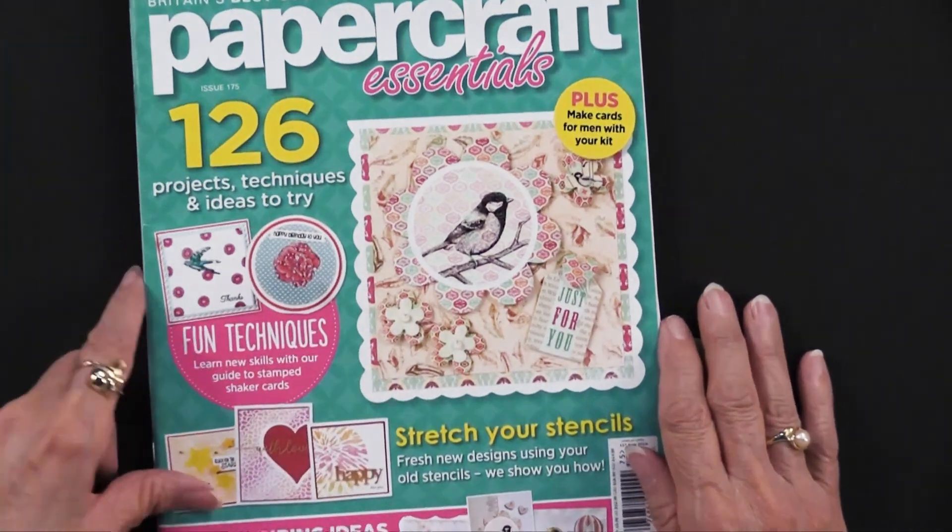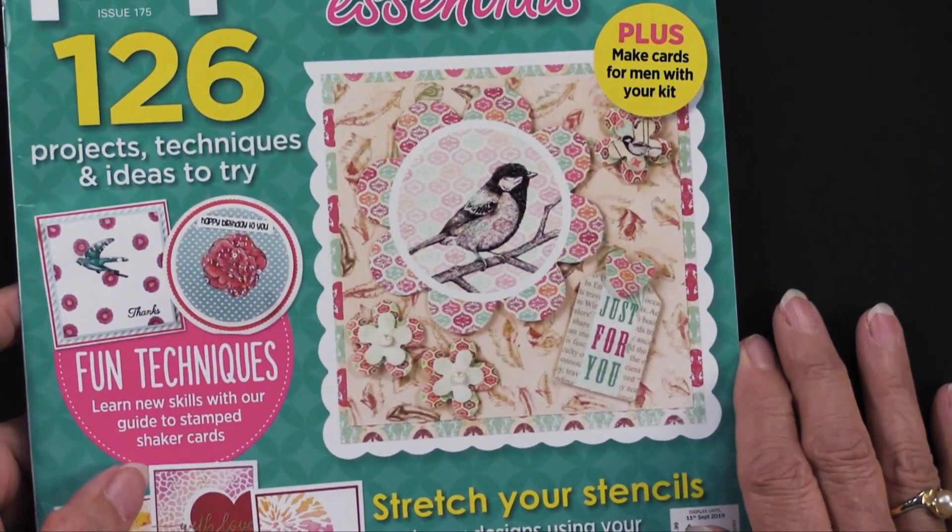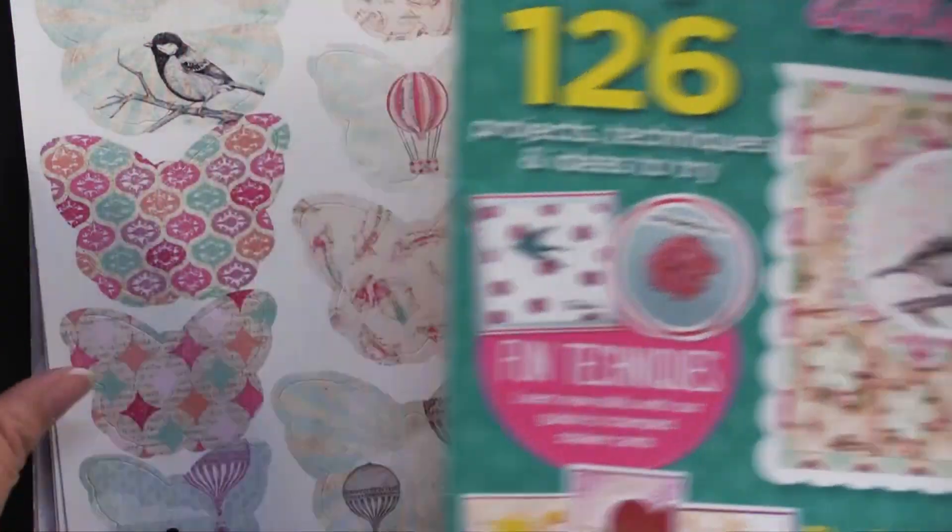Houston, you might want to get a little closer. Isn't that pretty? Let me show you what is included with this magazine that you can use.